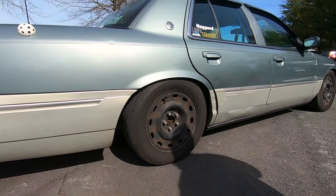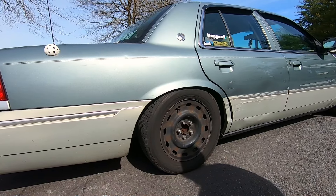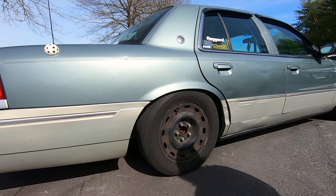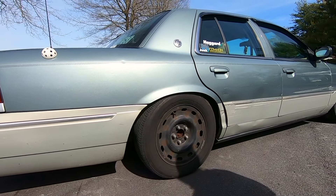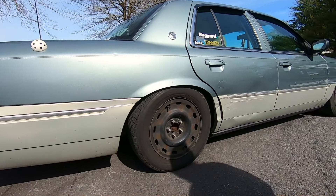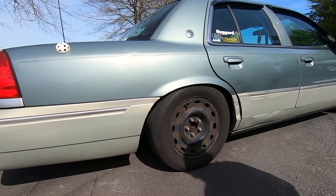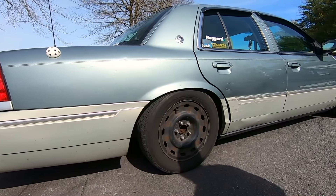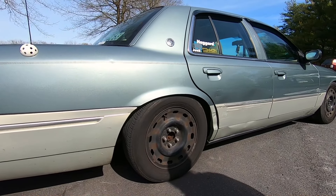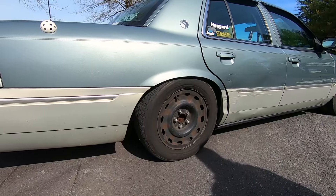So the front is cut coils and the rear uses BMR Chevelle springs — not sure the exact part number because I bought them second hand. They're supposed to drop an extra three-quarters of an inch compared to the Moog. I noticed maybe half an inch, but the rear end is really low — a lot lower than the front. I plan on getting front coilovers at some point this year.